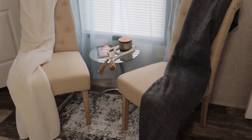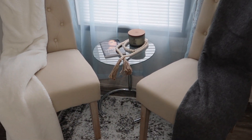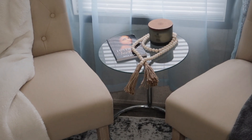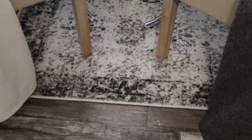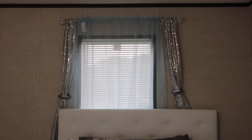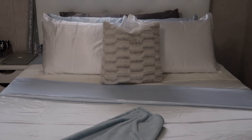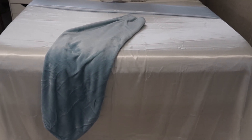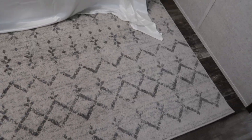Yes, you guys — everything in this video is from Amazon! Everything will be listed in the description box down below. I love these beautiful chairs. These throw blankets are not from Amazon, but this amazing little table is from Amazon. This rug of course is from Amazon. That throw pillow is not from Amazon, but the bedding is. This beautiful rug shocked me — it was so big for the price!